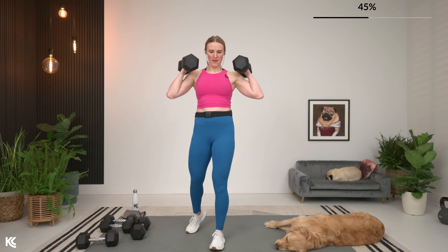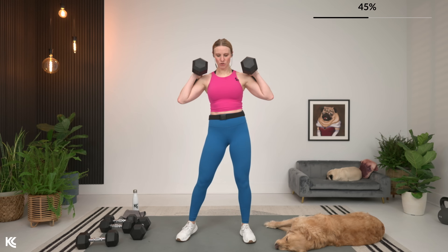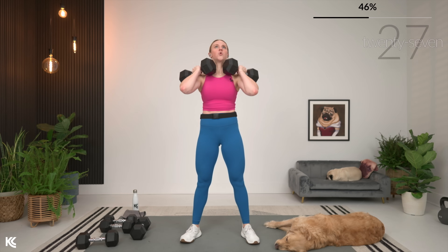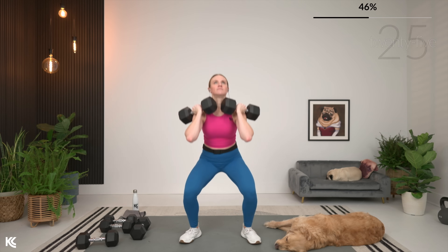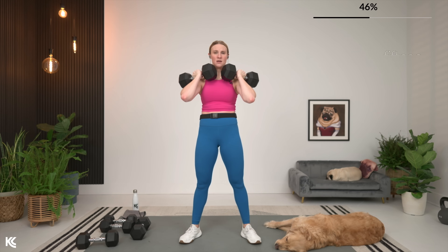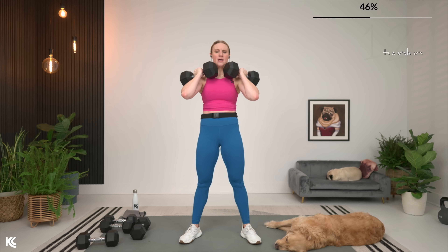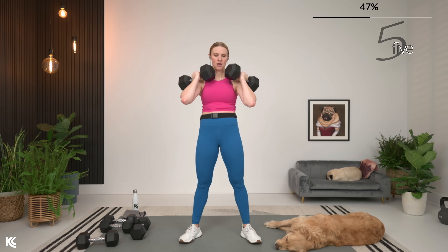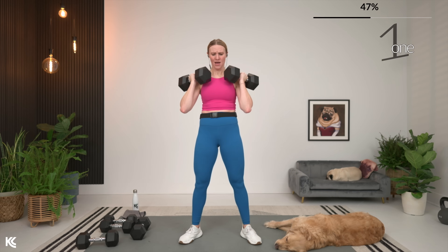Let's bring it up, going in three, two, and one. Here we go. Really think about pushing that floor away. Remember, use your breath right here — exhale. Almost there. Three, two, and one.